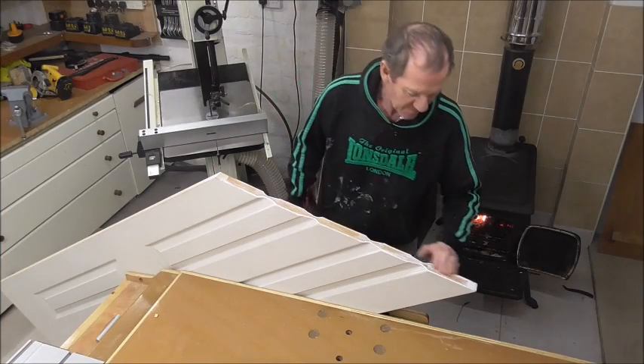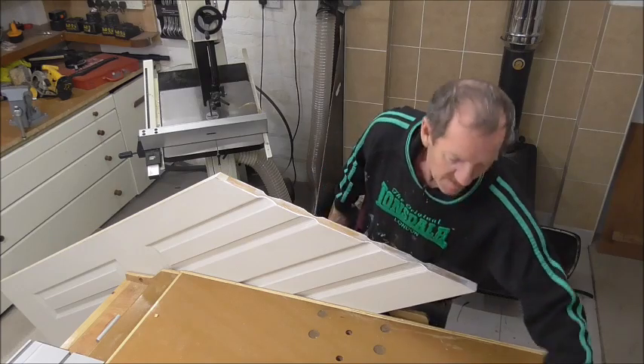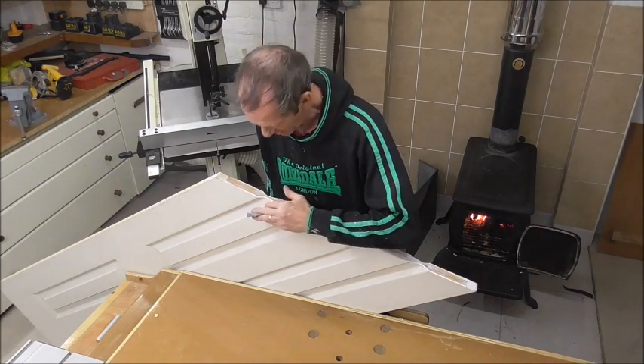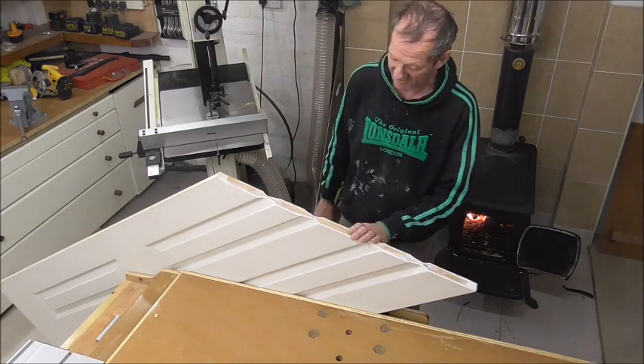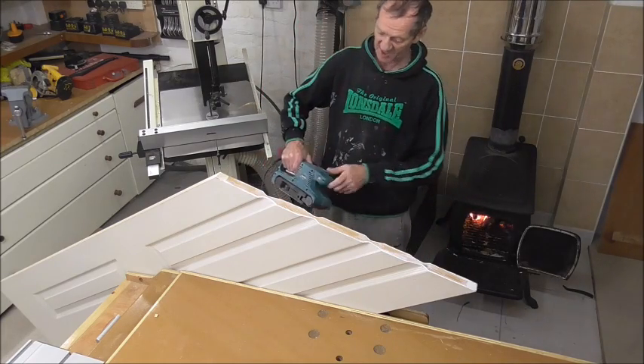Now that the filler's all well and truly dried, I'm very careful with some sandpaper going into all the profiles just to take it out of there first, because when you come to paint it that will show quite visibly if that's not been taken out. So I'm just going to take that down now to clean up the edge.